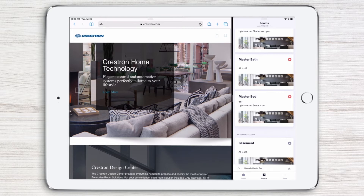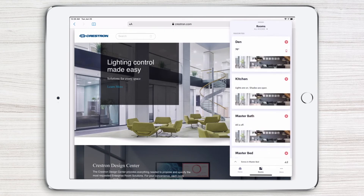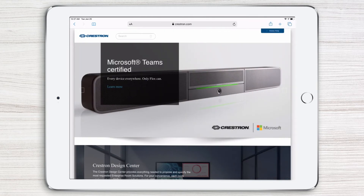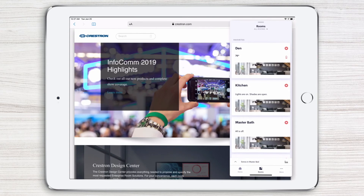Notice how the Crestron Home app content automatically adjusts to fit the window size. To return to the slide overview, simply drag the handle at the top of the split view window. To hide the Crestron Home app, simply swipe it away, and then swipe in the opposite direction to bring it back whenever you need it.